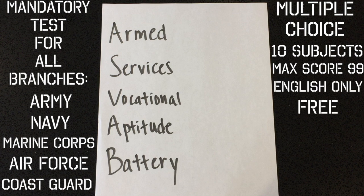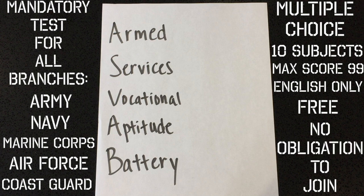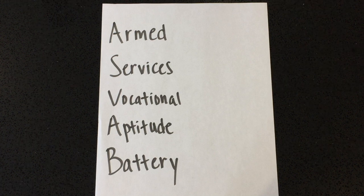The test is free and does not commit you to join the military. For those of you who are unsure about joining, don't worry — taking the ASVAB does not mean you have to join. You can take the ASVAB and decide this is not for you, and not join after all.